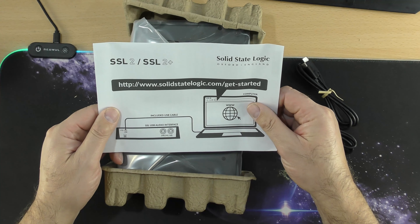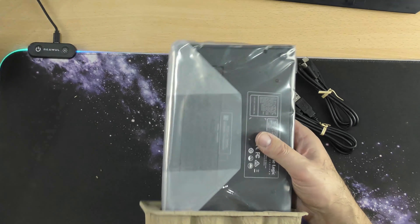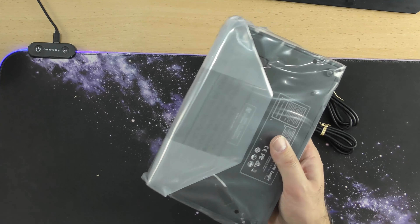Nicely packaged. It comes with two USBs: one has a USB Type-C to normal USB connection, and the other is USB Type-C to USB Type-C. So it comes with two options and I can use either one on my computer. There is no power brick that comes with this — it is powered by your USB. Instructions I'll read later. So like I said this is the Solid State Logic SSL2 Plus and I'm looking forward to messing about with it.